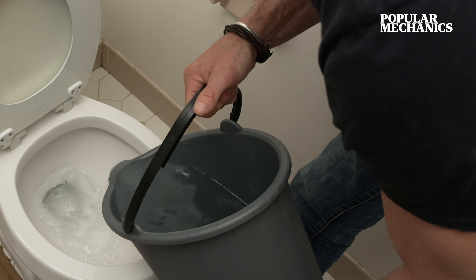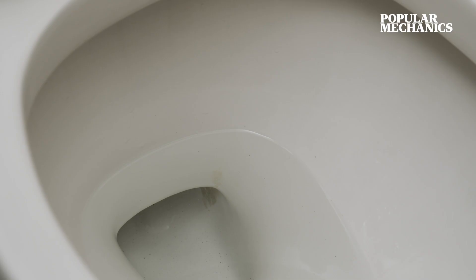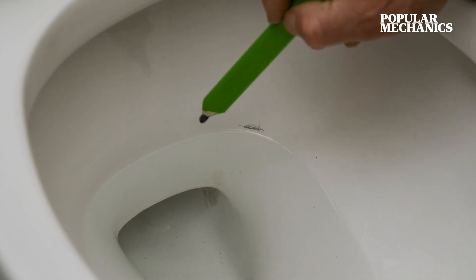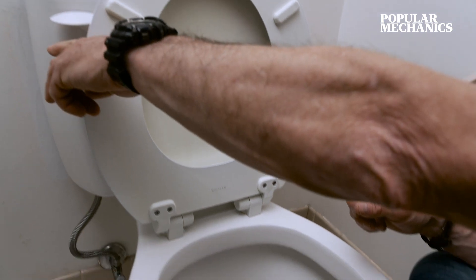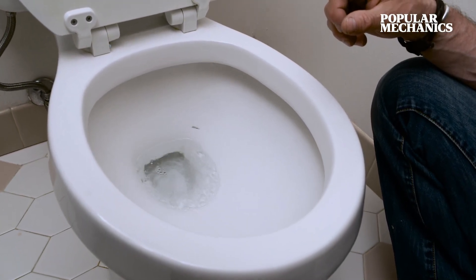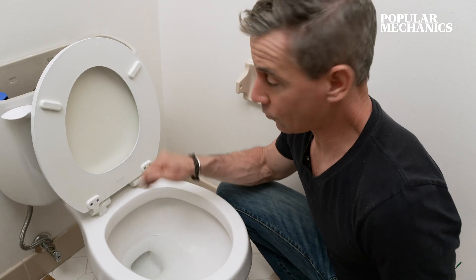Now pour about a gallon of water into the bowl — do it slowly or the toilet will flush. Make a mark inside the bowl with a pencil just above the water line, then flush the toilet on purpose. If the bowl refills above that pencil line there's too much water; if it falls below that line there's too little. The knob on the fill valve can be adjusted to get the water line just where we need it. It's right on the line — we're done.